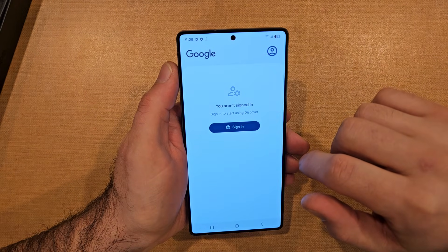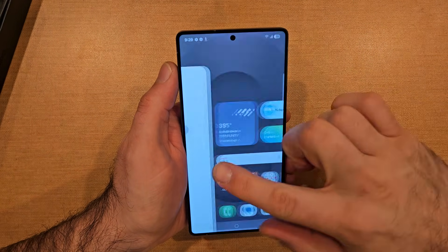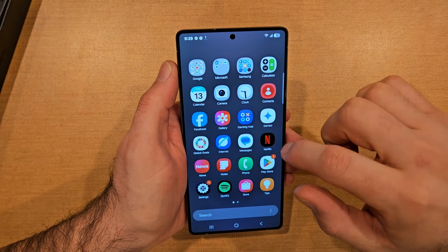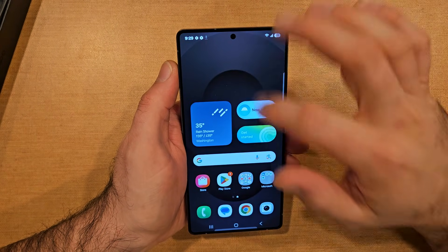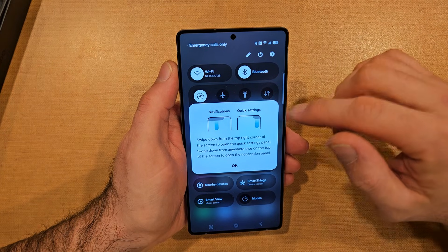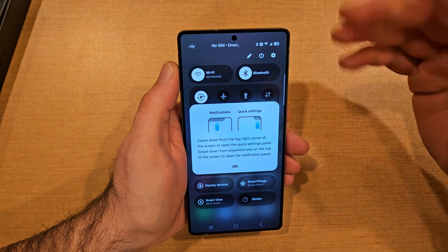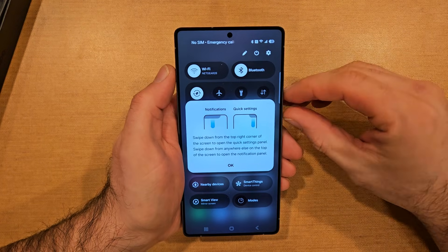Just like that, here is what the new device looks like. Nothing over there, we swing to the left — you're signed in, discovering on Discover. Swipe up — just got a bunch of pre-downloaded apps.